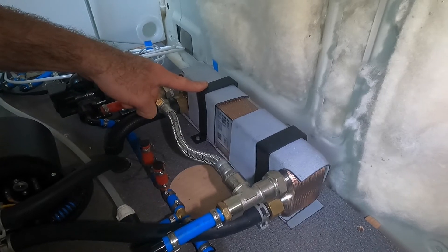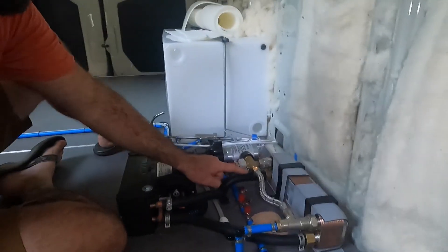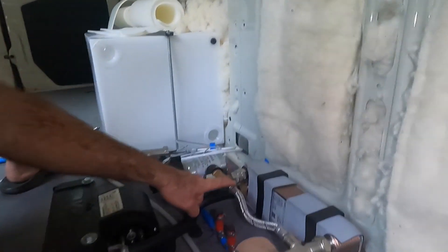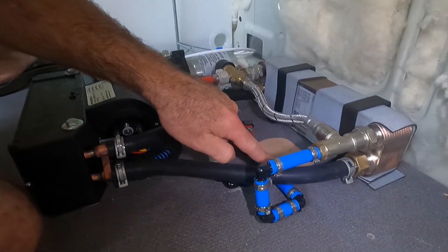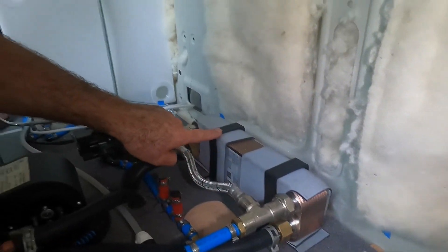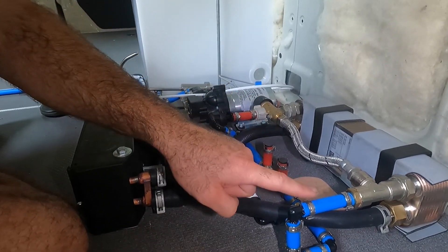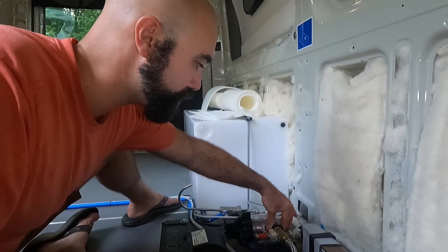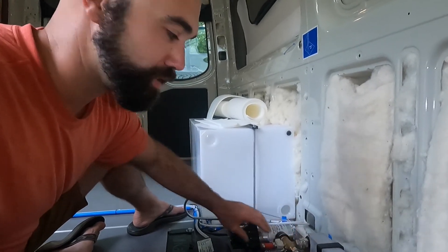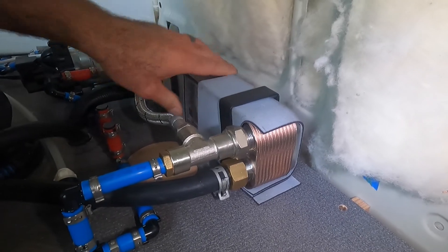This unit heats tap water using hot coolant — same concept but different fluids. We have our water pump hooked up to our water tank, and it pumps water through here into this heat exchanger. When it comes out the other side, it's hot. But this is a mixing valve, so cold water can be mixed with hot water to get the right temperature of warm water coming out — you just crank this dial. I wrapped this unit with neoprene and used some clamps to hold it down to the floor.